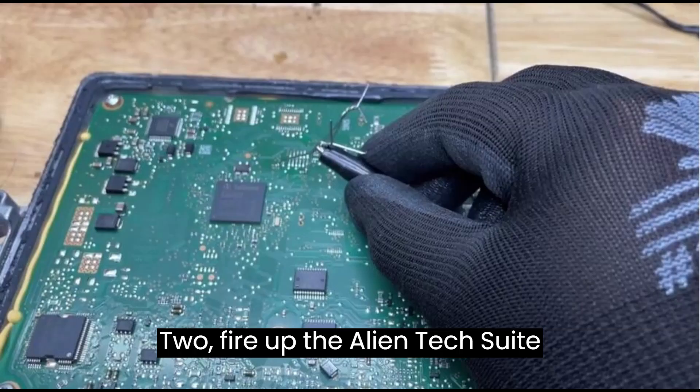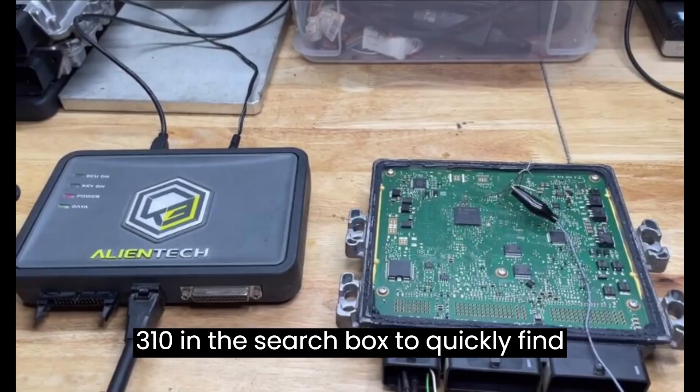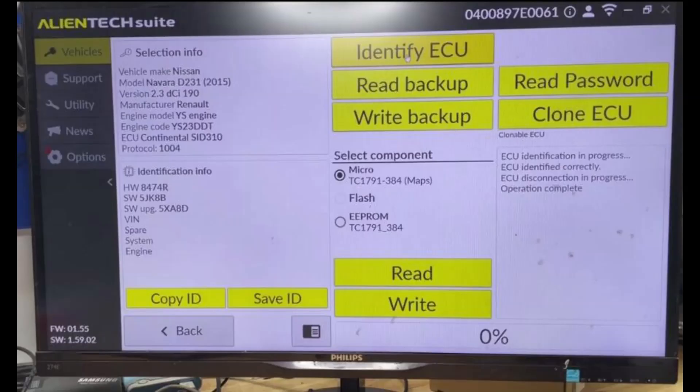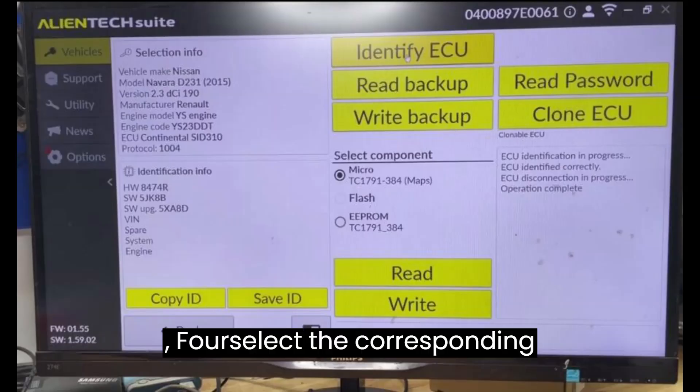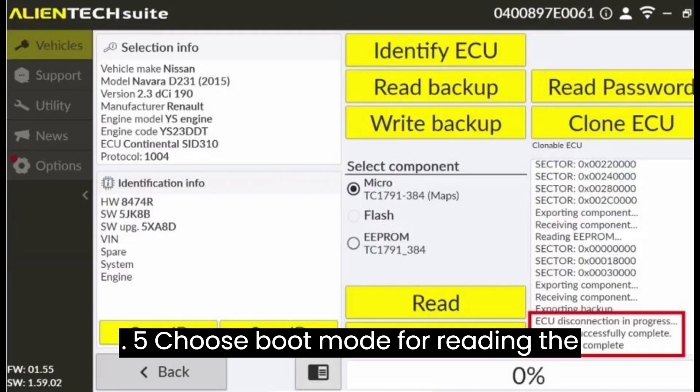Step 2: Fire up the AlienTech Suite software. Step 3: Input SID 310 in the search box to quickly find your specific model, like the Nissan Navara D231 2015. Step 4: Select the corresponding model and proceed to the next page. Step 5: Choose boot mode for reading the ECU.